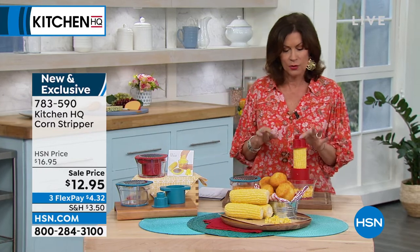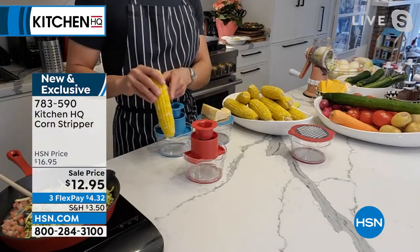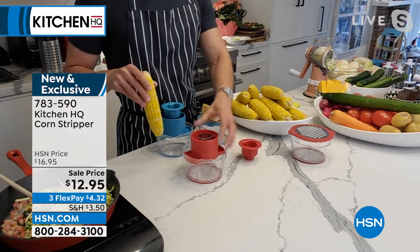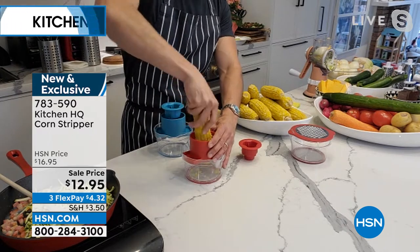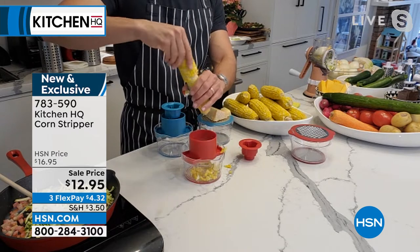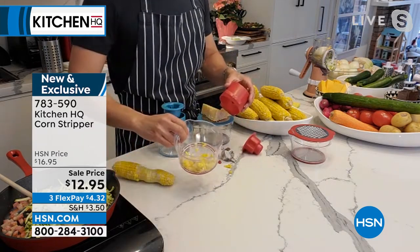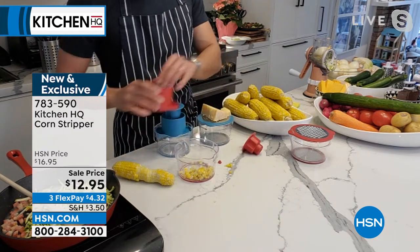Chef shows us how it works: you take your fresh corn — boiled, grilled, steamed, whatever — put it in the top of your corn stripper and just twist. Look at how easy it is. And there is the cob and there are your kernels. Couldn't be faster — super, super quick.